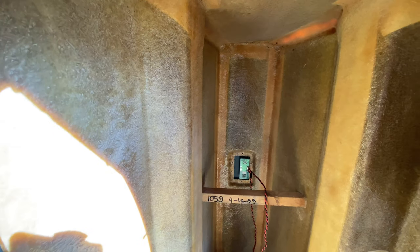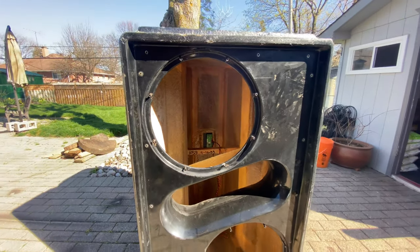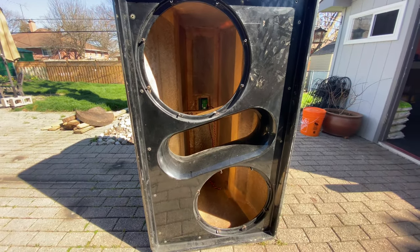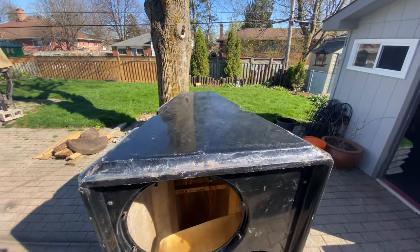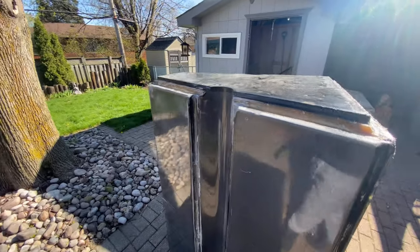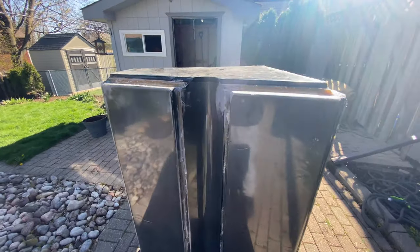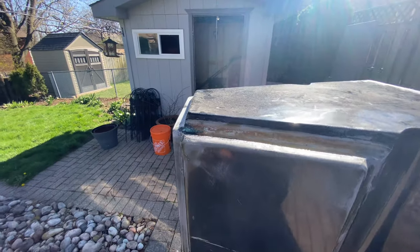There's some two-by-fours for bracing. This is a fiberglass box — very solid. It's kind of the design of a JBL VertTec, not the exact design, but it's trapezoid-shaped. You can see there — doing some fiberglass work on it.